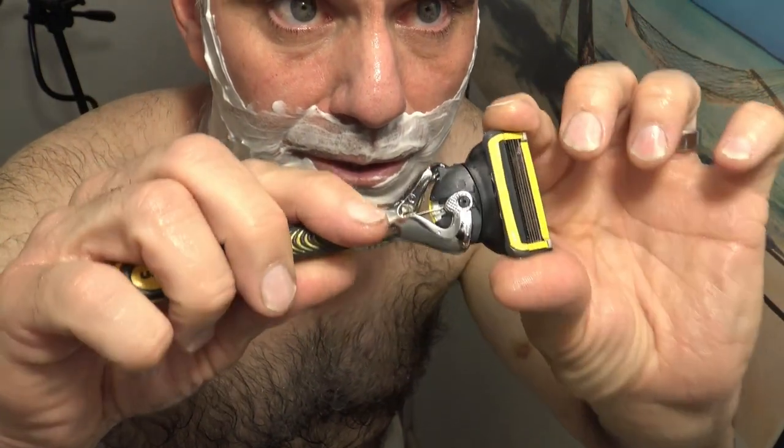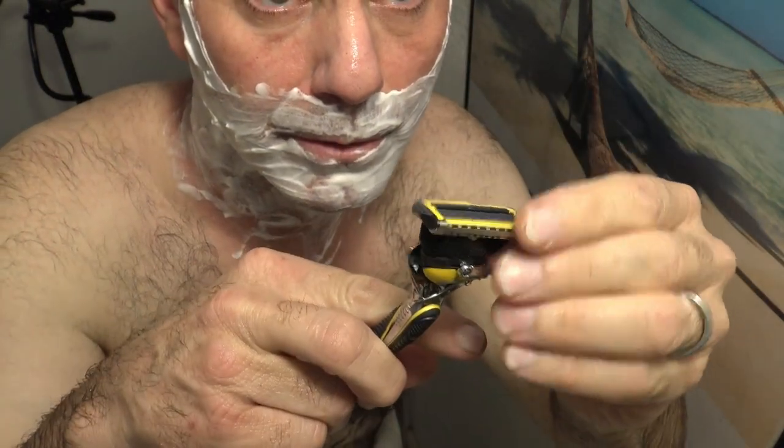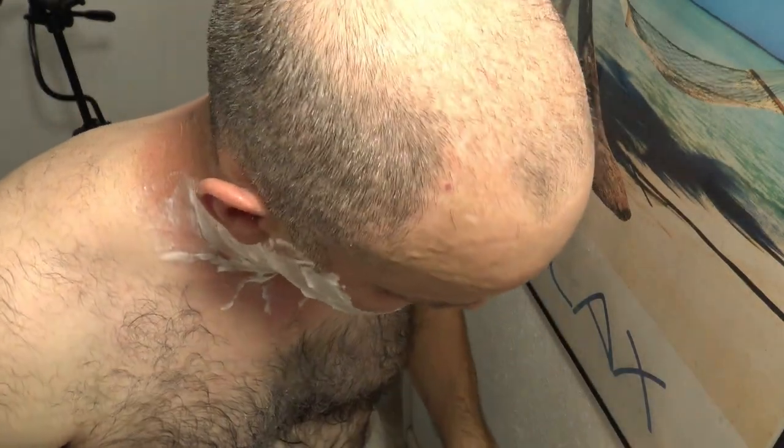It does have the flexible technology to turn and it does pivot back and forth, so it's got plenty of mobility. I'm really a fan of the Gillette 5-blade razors, but this one's definitely a little bit unique, so we'll see how it goes.